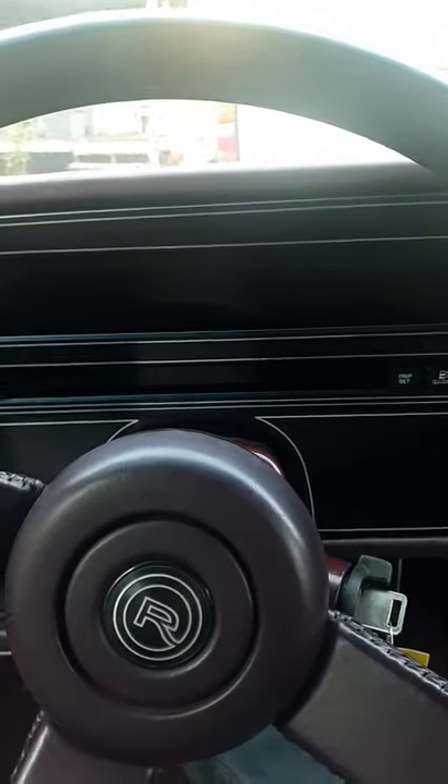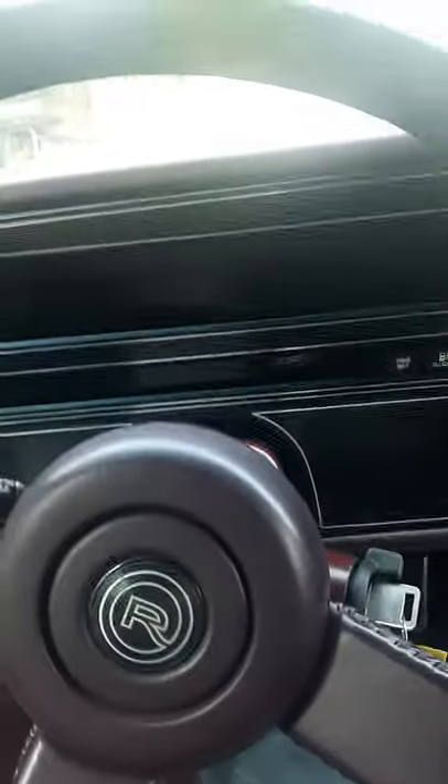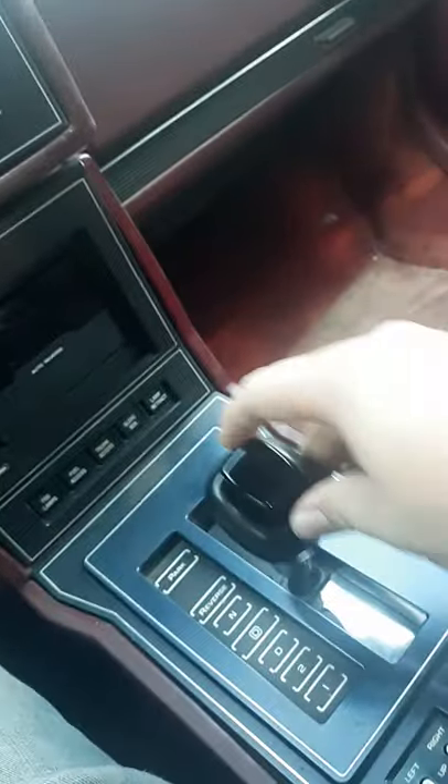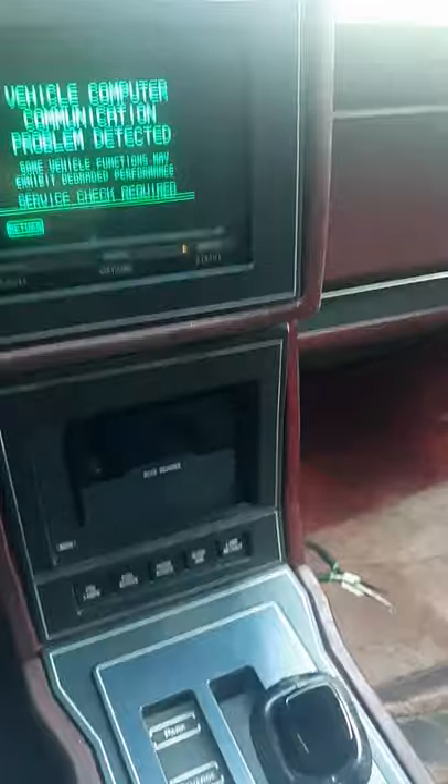If you're driving down the road and your accelerator gets stuck, there's a way to not die when that happens. What you want to do is turn off the car, put it into neutral, turn on your hazards, and let it coast. It's very simple. Thank you for watching and have a good one.